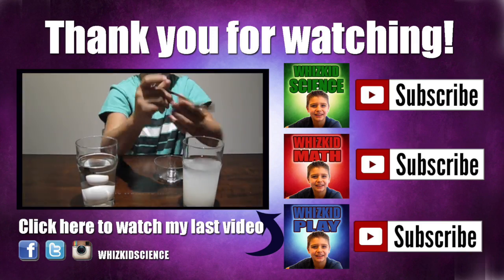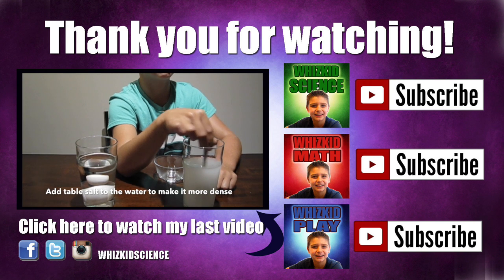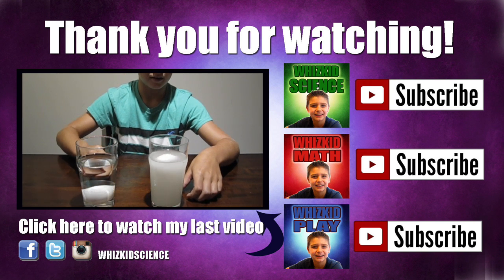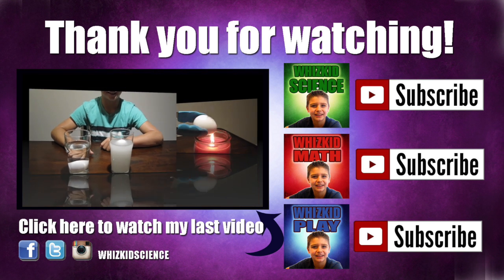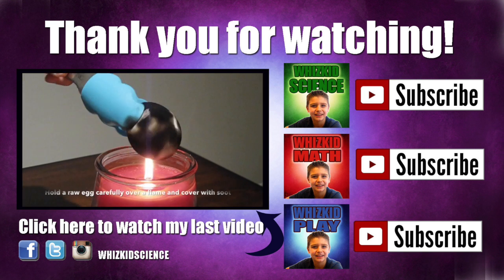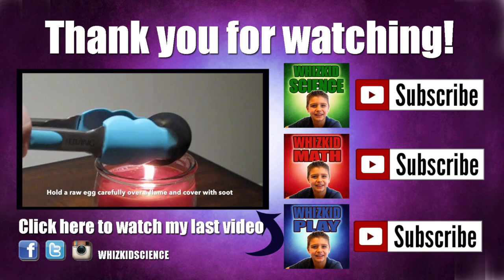Thanks for watching. Click here to watch my last video, Top 5 Egg Experiments. You can find me on Facebook, Twitter, and Instagram at WizKid Science. Make sure to check out my other two channels, WizKid Math and WizKid Play.